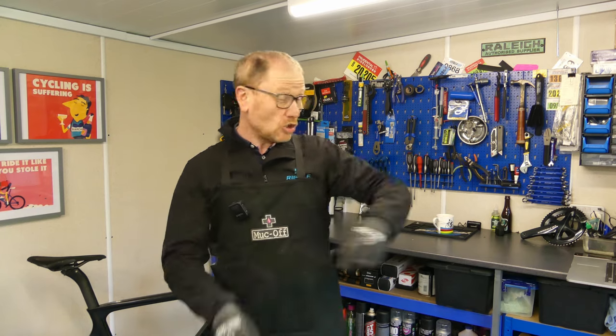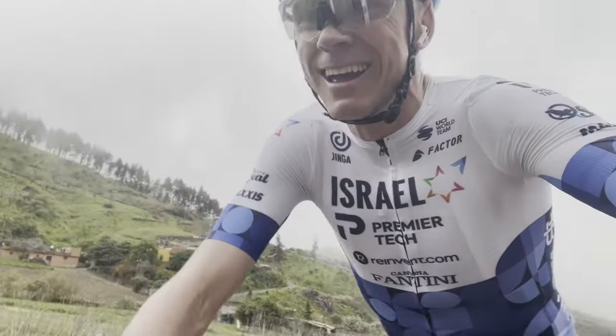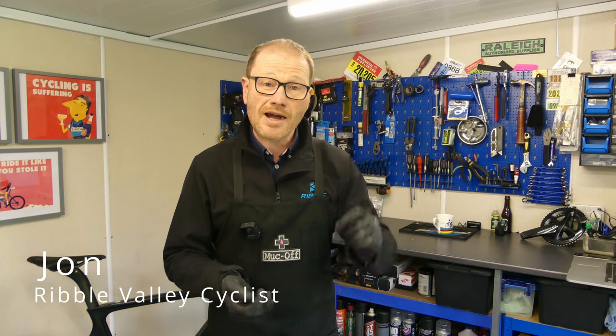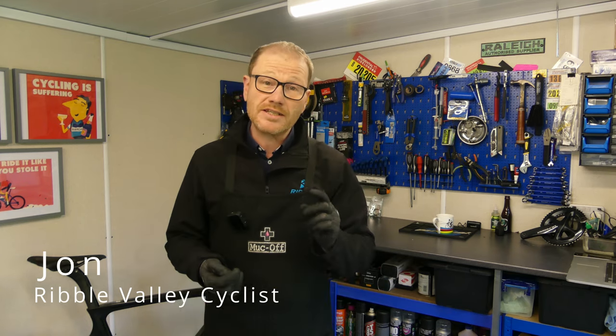There is nothing more annoying than rubbing disc brakes, but it doesn't just affect you. Look what it's doing to poor Chris — you can hear that entertainment with disc brakes continues. So in this video I'm going to show you how quick and easy it is to fix this issue on the vast majority of bikes using some basic tools.